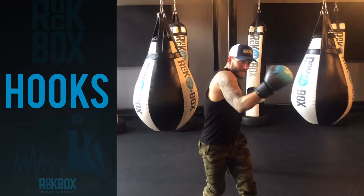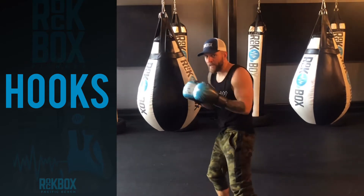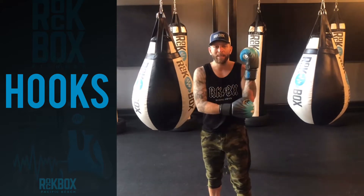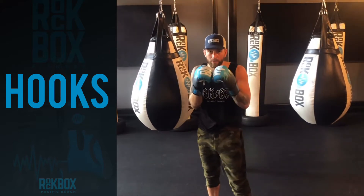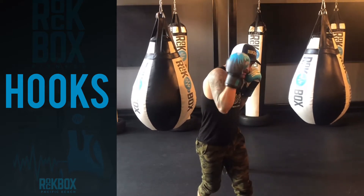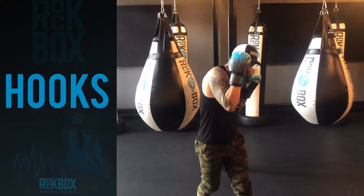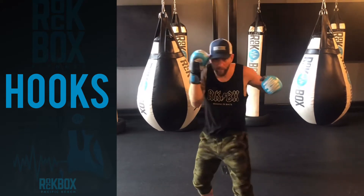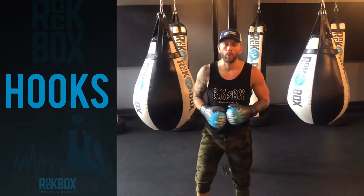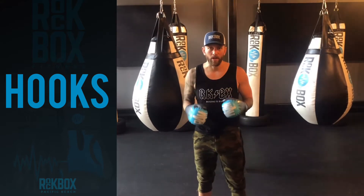Load up, keep that guard hand high, and draw the hook over the top. Tip number one: keep that elbow tucked into your ribs — torque and keep that elbow drawn in. Tip number two: keep your right hand high, guard up. Then bring the hook, and this is where tip number three comes in: draw an imaginary line from the tip of your nose to the tip of your knuckles.